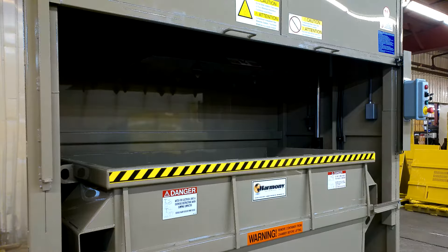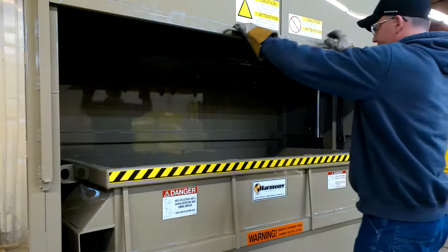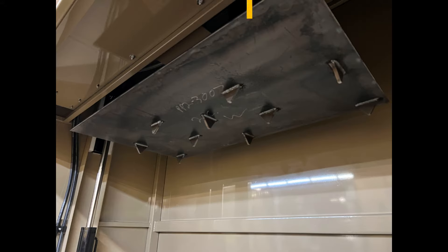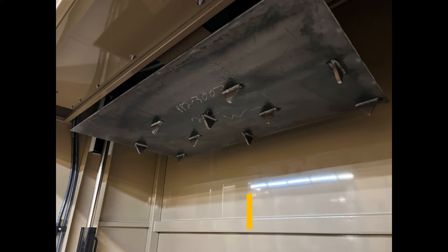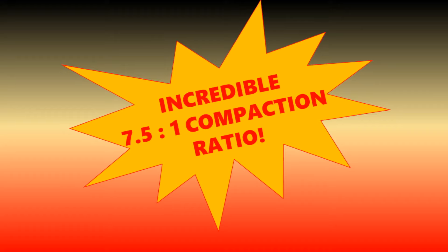Made with long-lasting US steel construction, the P200 is designed to load trash through its large 85-inch by 25-inch loading door. This incredible compactor generates 21,200 pounds of ram force with a fast cycle time of just 42 seconds. The resulting waste is reduced by a ratio of seven and a half to one.